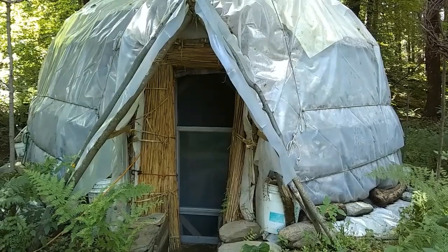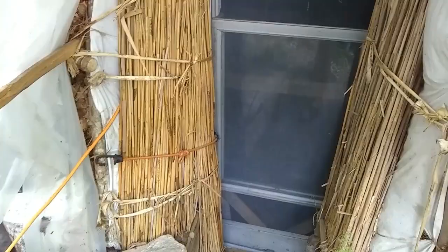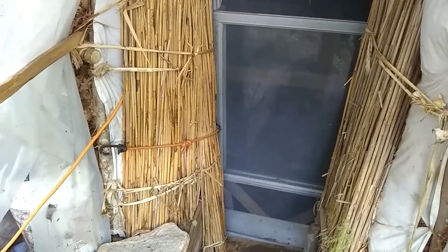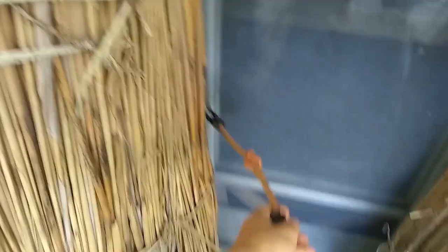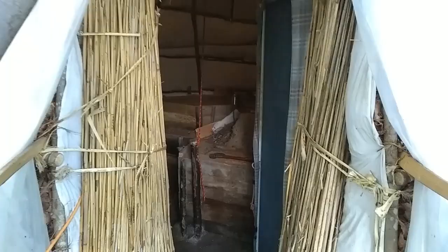There's just a bungee cord holding the door-window, and it helps squeeze it up against the reed and cattail frame I made. I've opened the door and turned the light on inside — there's where the electric outlet and cord is. I'll sit down outside and describe things for the time being, and then we'll go inside.